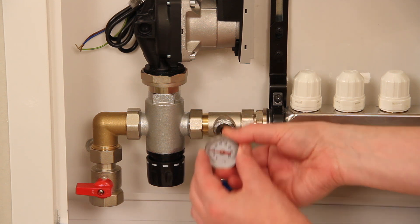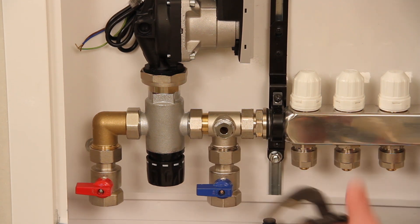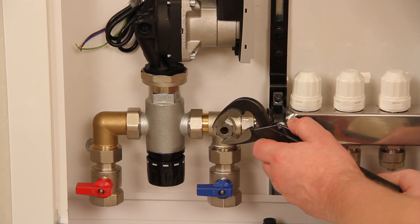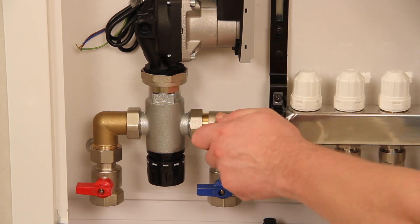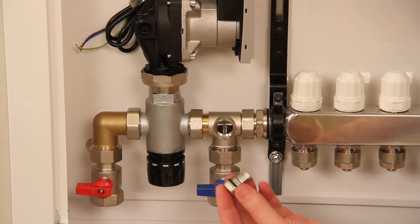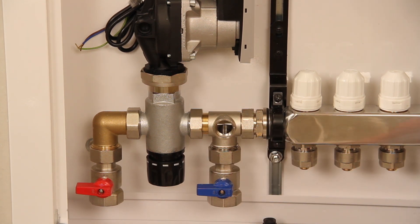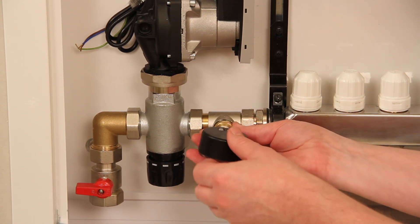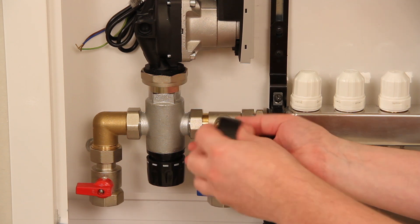The temperature gauge housing doubles as a pressure test port. To attach the pressure gauge, remove the lower temperature gauge and unscrew the brass housing. Screw the pressure gauge into the exposed aperture — PTFE tape may be required.